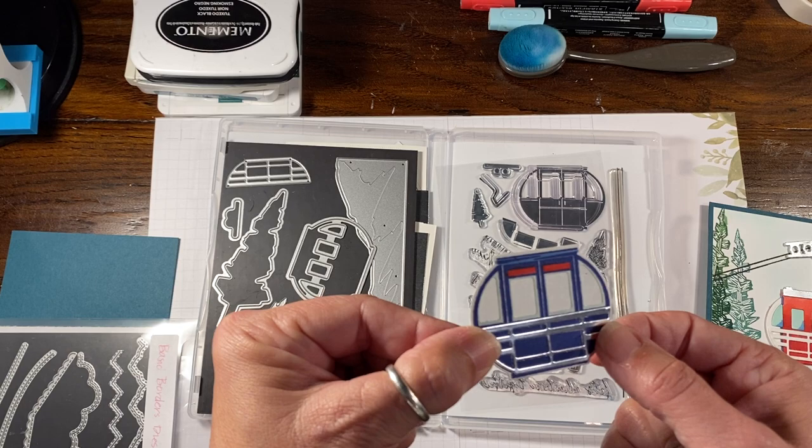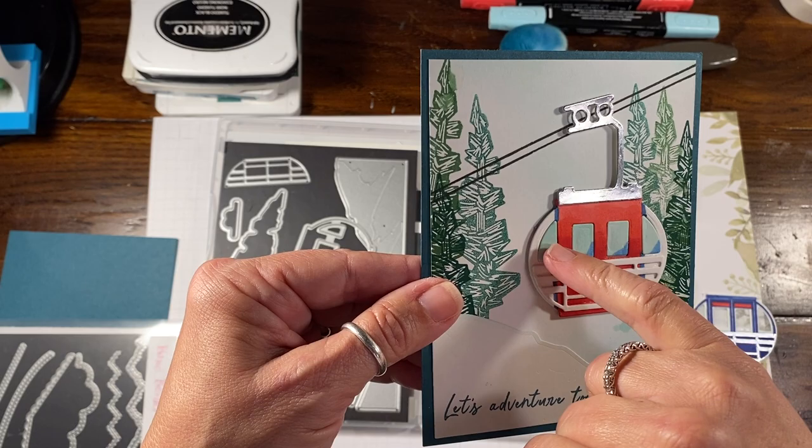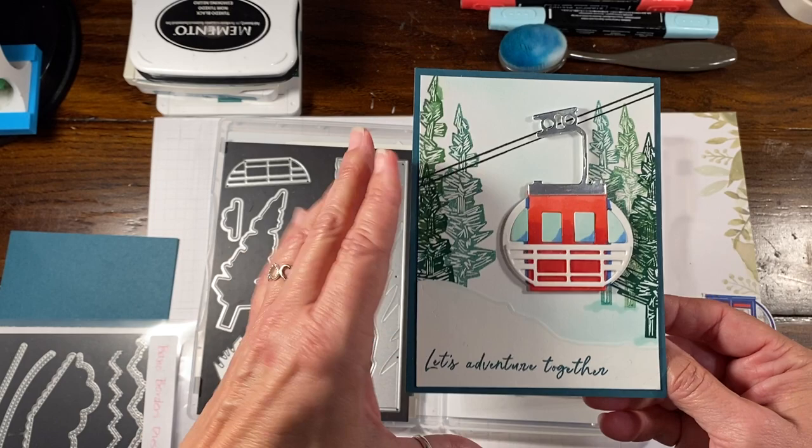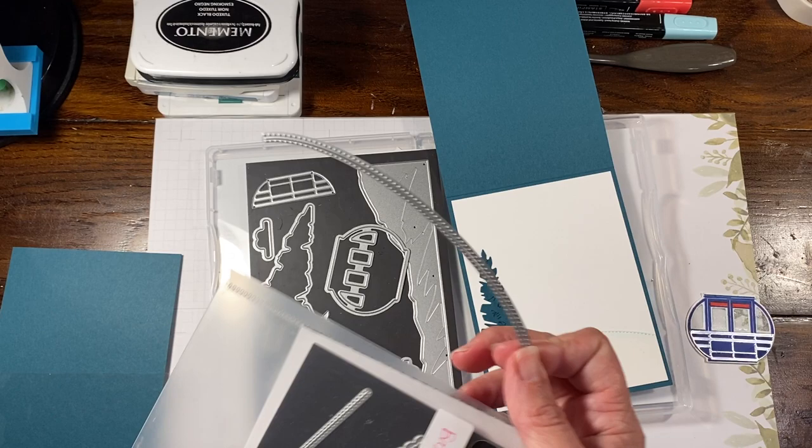You could do an equally cute card with the windows behind it. But on this one, I actually paper pieced these back together so it kind of inlays them back into the card. I'm going to show you how to do that today. The inside of this one has a little extra tree, and I used the basic border dies to make a little snow mound.